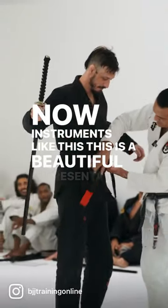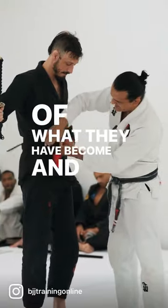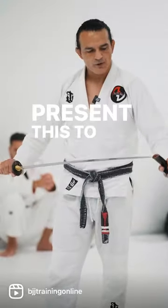This is a beautiful representation of what they have become. And it's an honor to be able to present this to them.